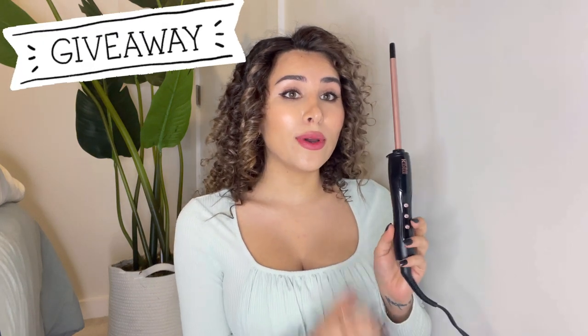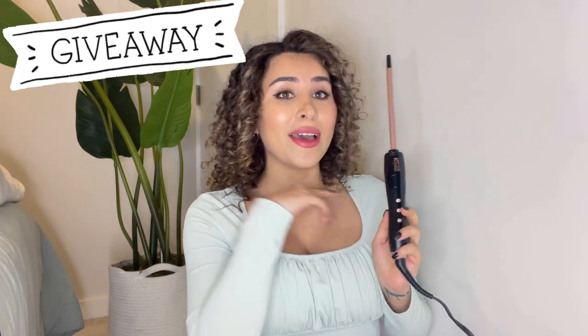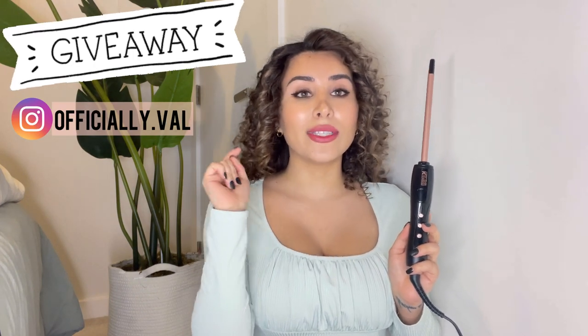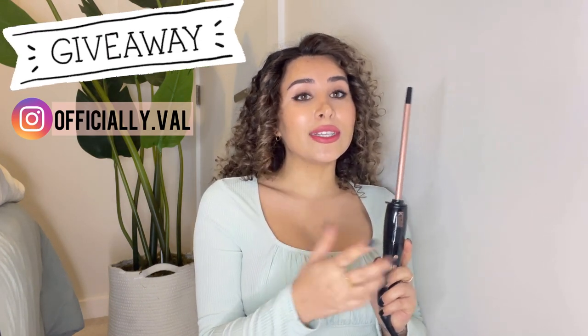I'm also going to be doing a giveaway with them, so if you're interested in getting one of these free, make sure to follow me on Instagram. Go check out the post — all you need to do is enter, tag a few friends, follow me and Cuposi, and you can win one! If you enjoyed this video, please give it a thumbs up and subscribe, and I will see you in my next video. Bye!